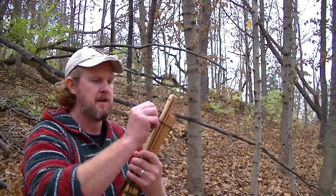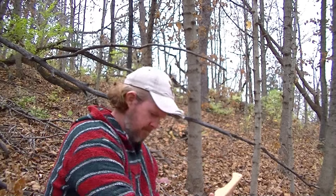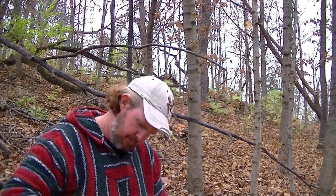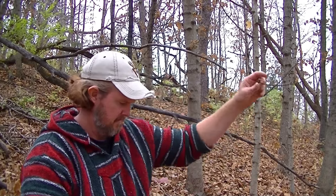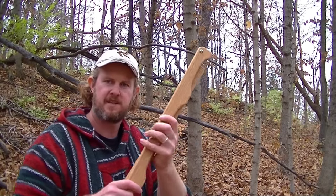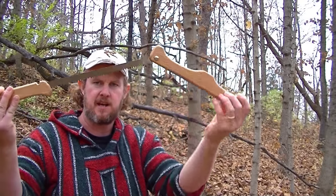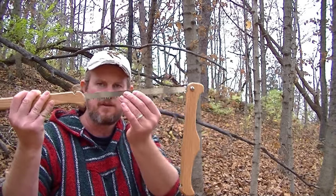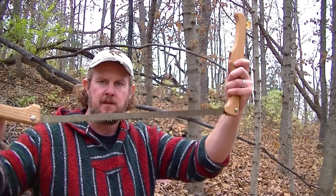So first we'll just untie these little strings I got holding it together. Take out the string here and remove that. The way I designed this buck saw is so that the blade is folded up into the handle — see that? It folds up from the bottom so that the teeth are protected and covered. The blade is protected and you're protected from it. Then it folds out like that.